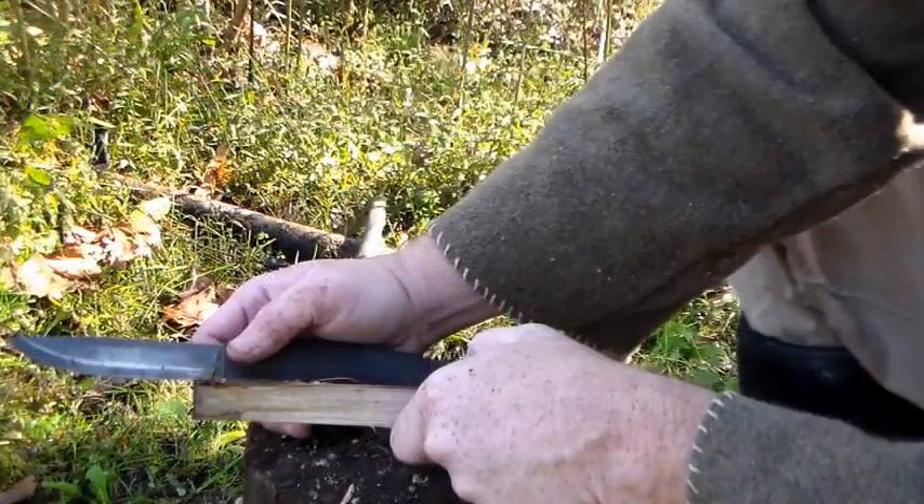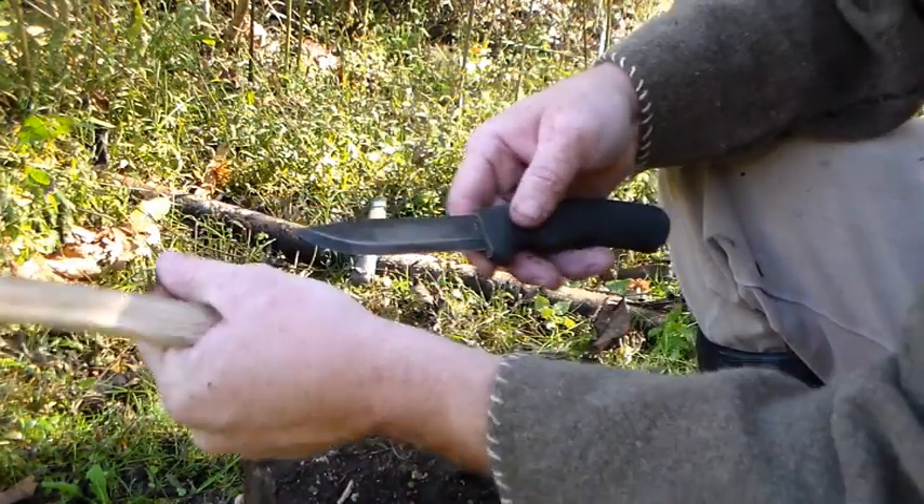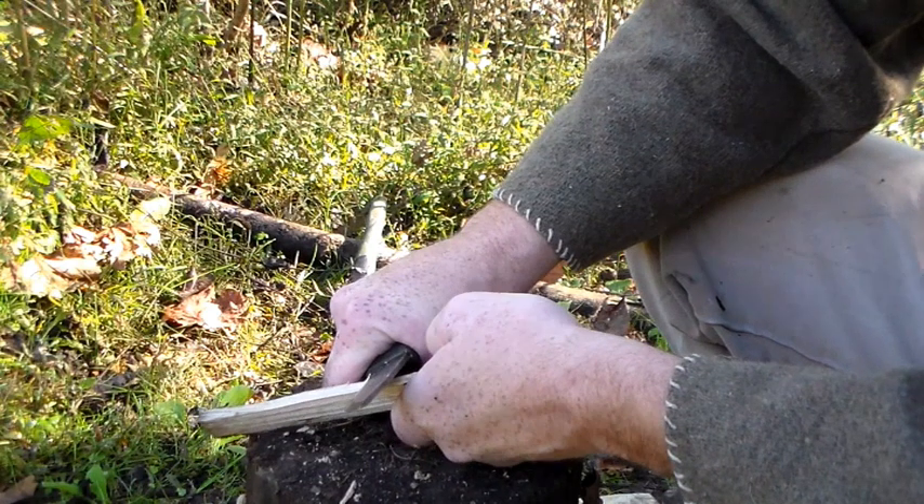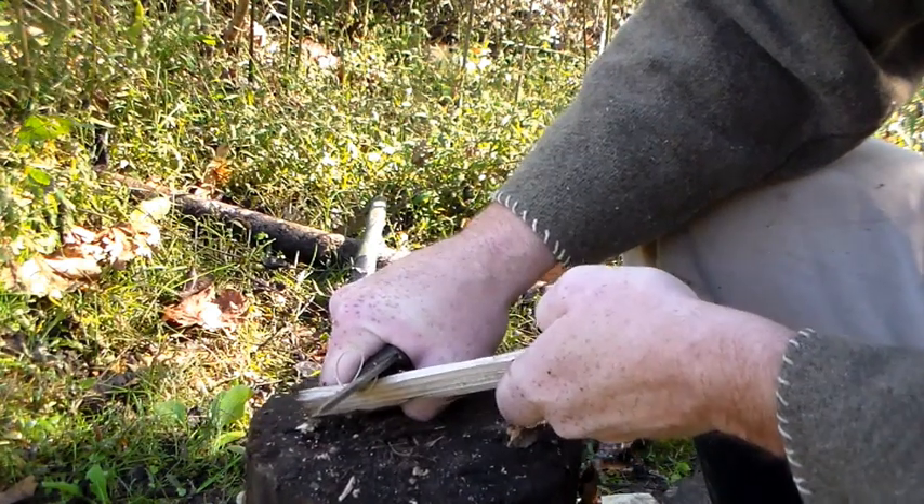Something I didn't discuss earlier — this knife blade has a Scandi grind, which makes it excellent for making feather sticks.